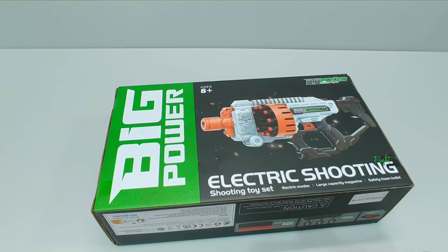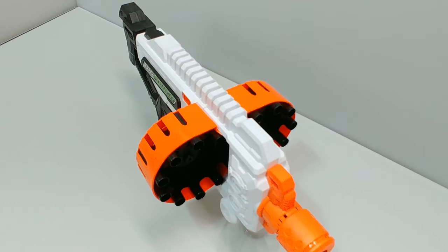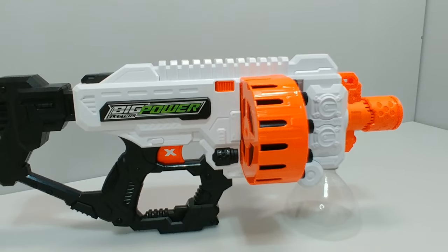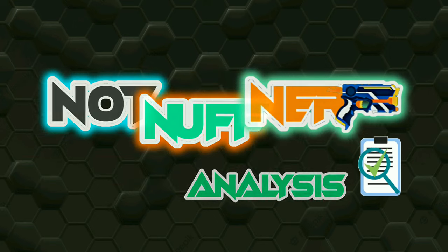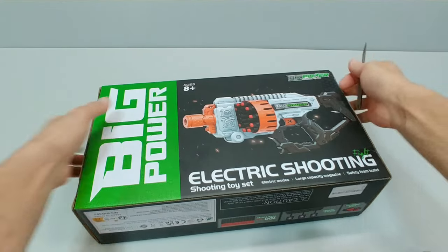What's going on foam fam, it's your boy Not Enough Nerf, and today we are going to review the Big Power 503. Let's get into it. Pretty straightforward — we have our two pieces of tape that we're going to go ahead and slit, and the contents of this box come out like a tray.